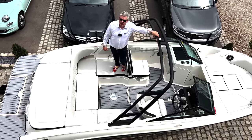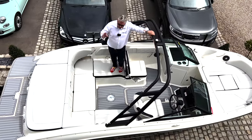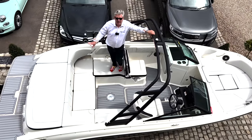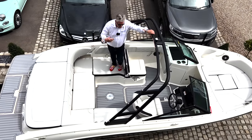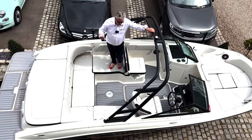This is the 2022 Sea Ray 210 Bowrider and today I'm going to give you a full in-depth review of the boat, talk about the engine's fuel economy, how much it costs to buy the boat, and finally I'll give it an overall score.